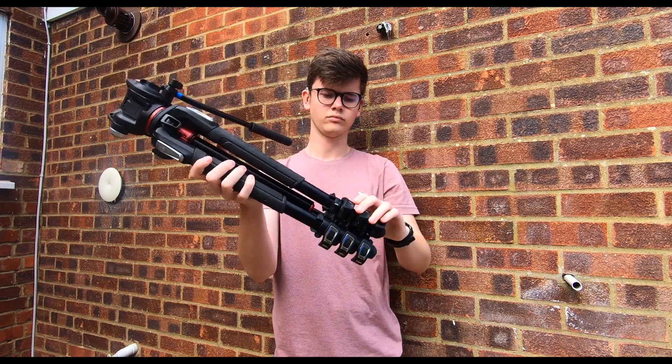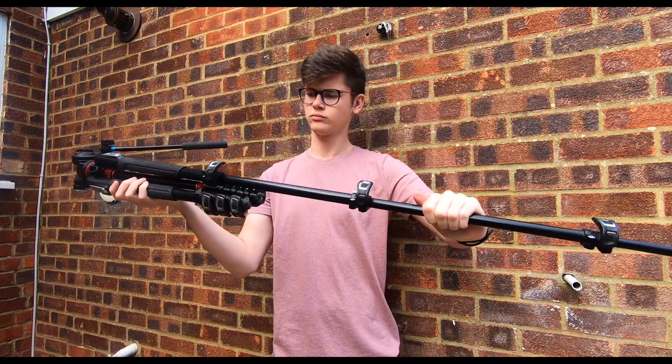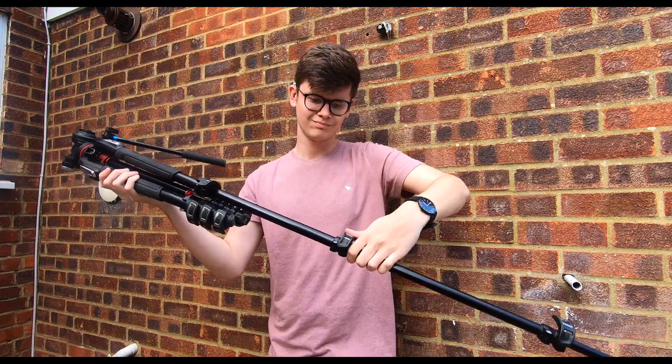The Manfrotto locks I noticed have almost like a tiny little spring. Even just pushing the locks ever so slightly, it actually springs up.